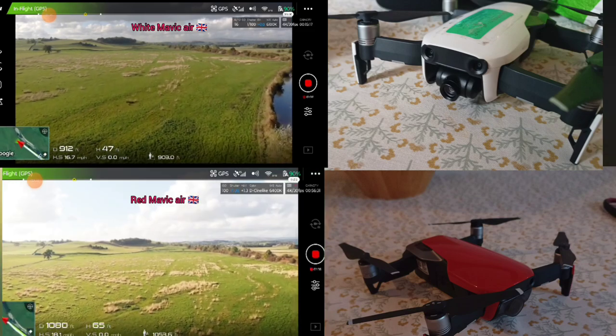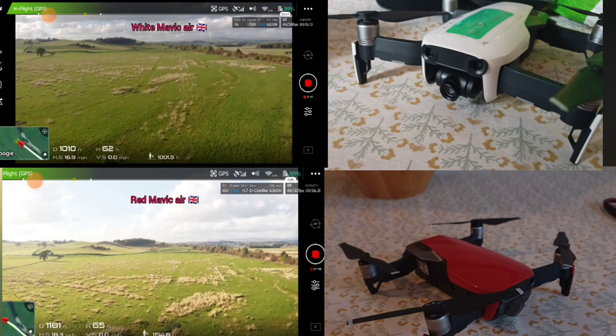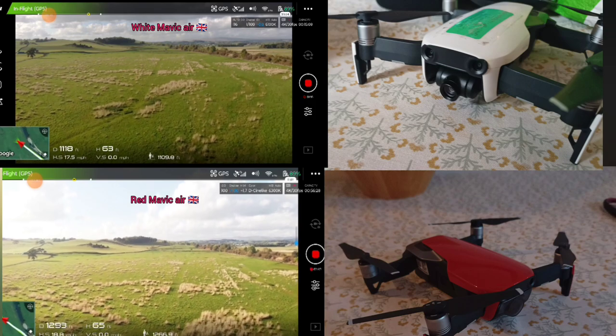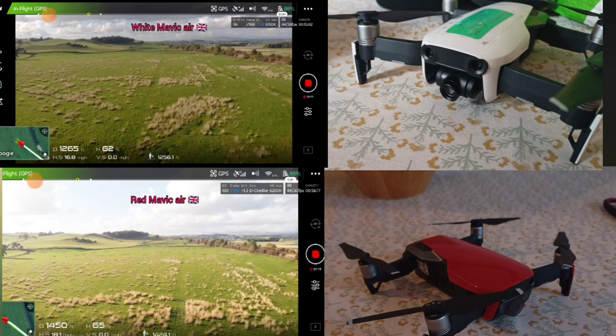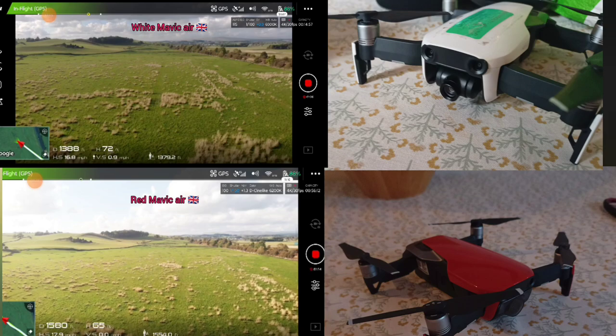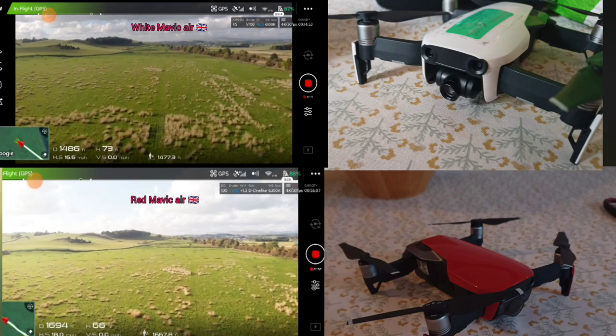Anyway, I'm checking them both out. They're both in FCC mode, none of them are in CE mode, because otherwise they'd be terrible. I just want to see if the old battery on the white Mavic Air is much different to the red battery. Because the white Mavic Air, I've probably charged the battery 350-360 times or so.